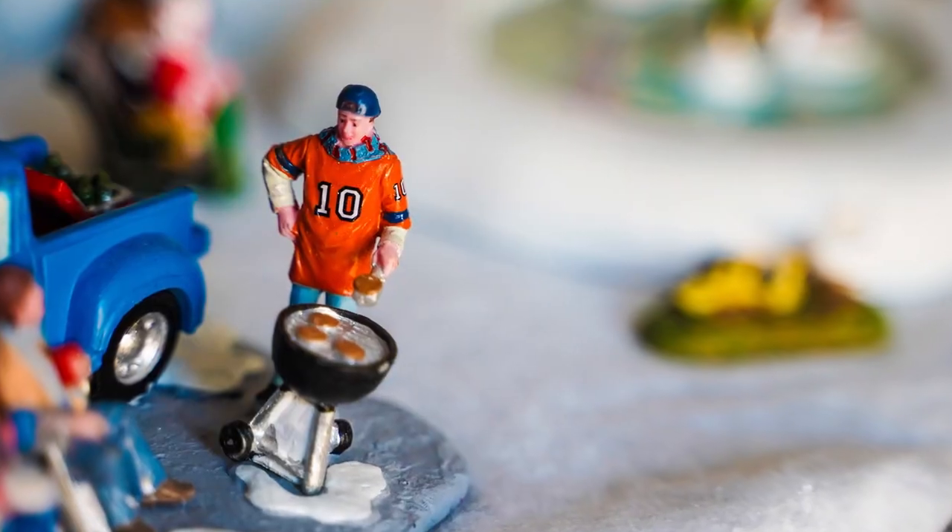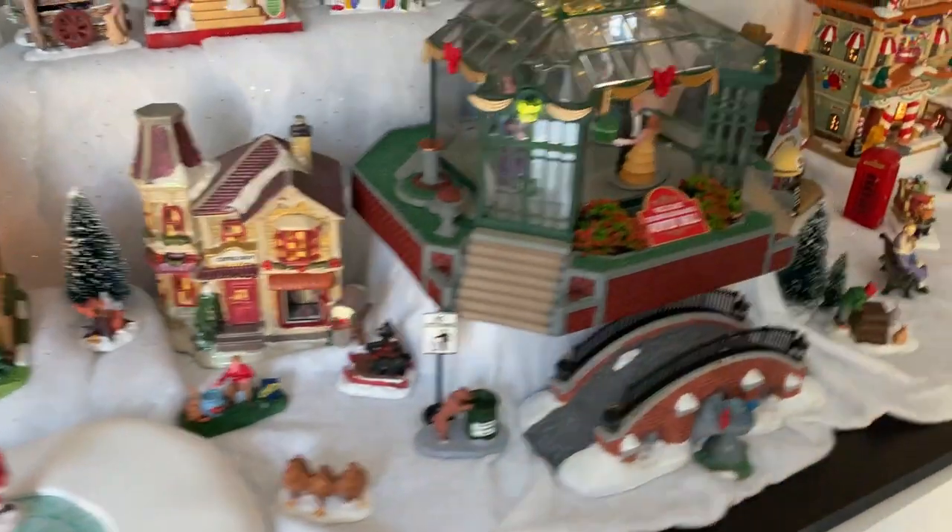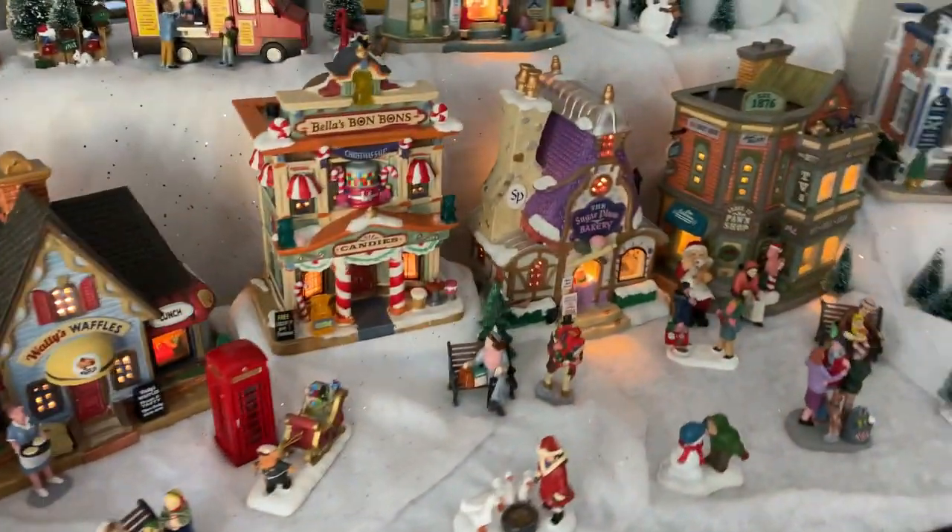I have another great idea for some art. Look at this Christmas village — this could all be art. You could take imaginary photos of all your Christmas decorations. You could do your Christmas village or even your Christmas tree.